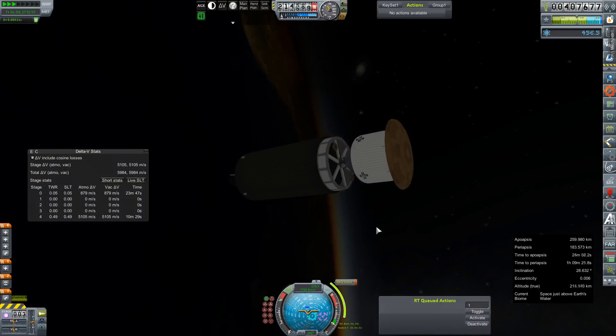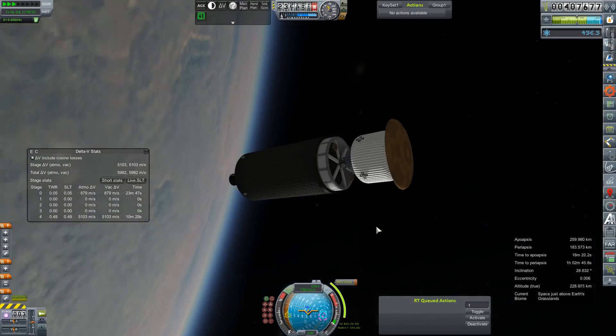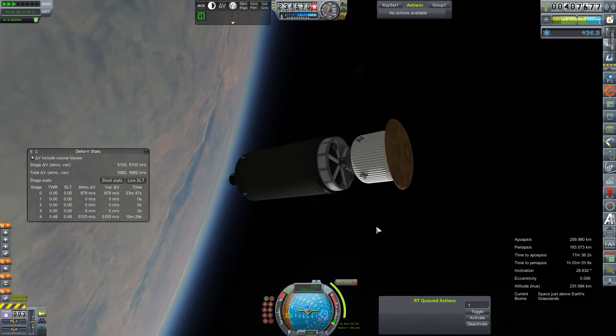This is the food, water, oxygen supply crate. We'll have another one with fuel that we'll be sending out after it.